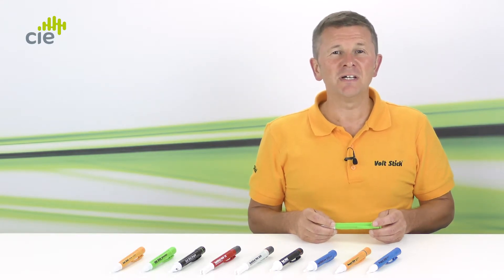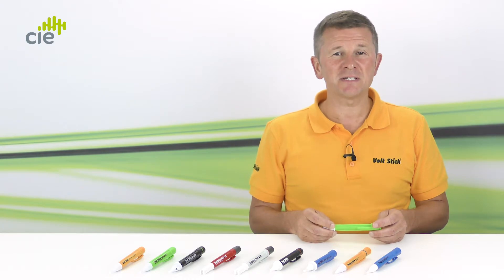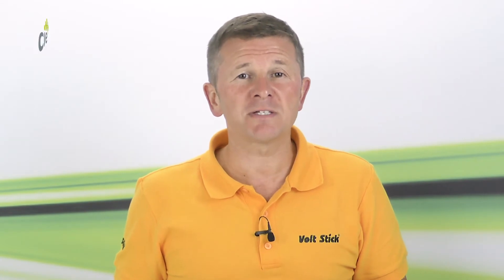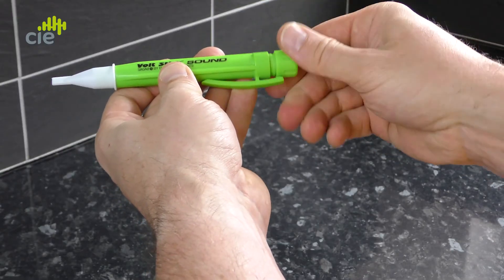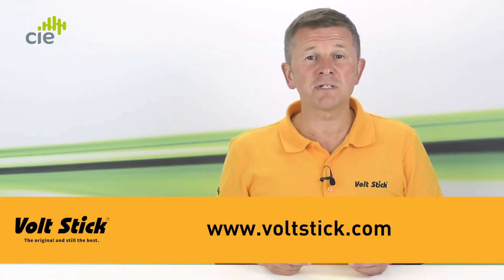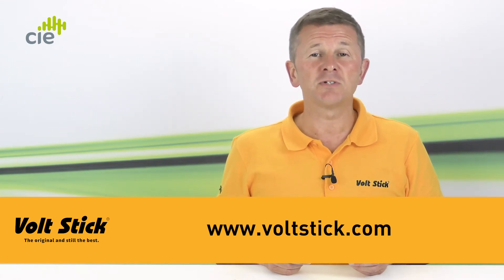Now that you've confirmed your VoltStick's working, you can repeat this procedure on what you need to test. And remember, when you finish testing, double-check the VoltStick was working correctly on that known live source again. If at any stage you don't get the result you're expecting, make sure the batteries are working and replace them if necessary. It's always good practice to remove the batteries if the VoltStick's not going to be used for some time. There are also further explanations of other external factors that can affect the results in our 'How to Use a VoltStick' blog, and you'll find more information on this and the whole VoltStick range at www.voltstick.com.